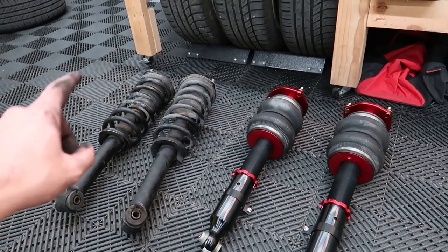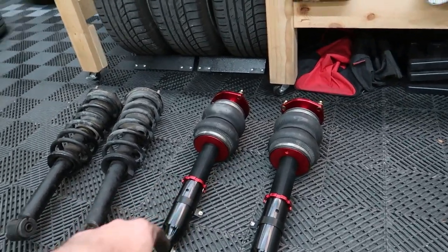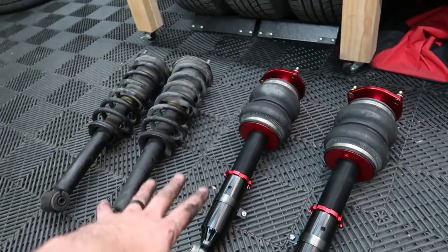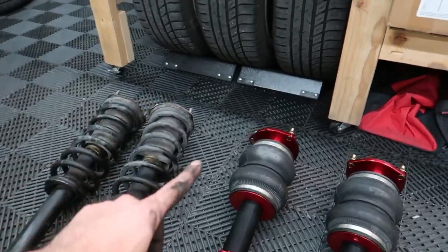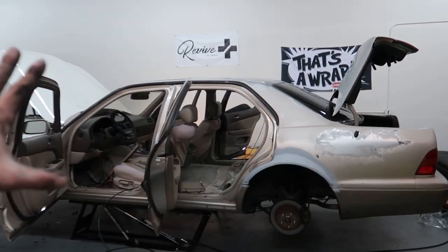Alright guys, here we have it — the OEM struts from the front of the Lexus, and the new front bags from Airlift Performance. I am super excited to be doing this on the car, and a huge shout out to the guys for helping me today — without them this wouldn't be possible.